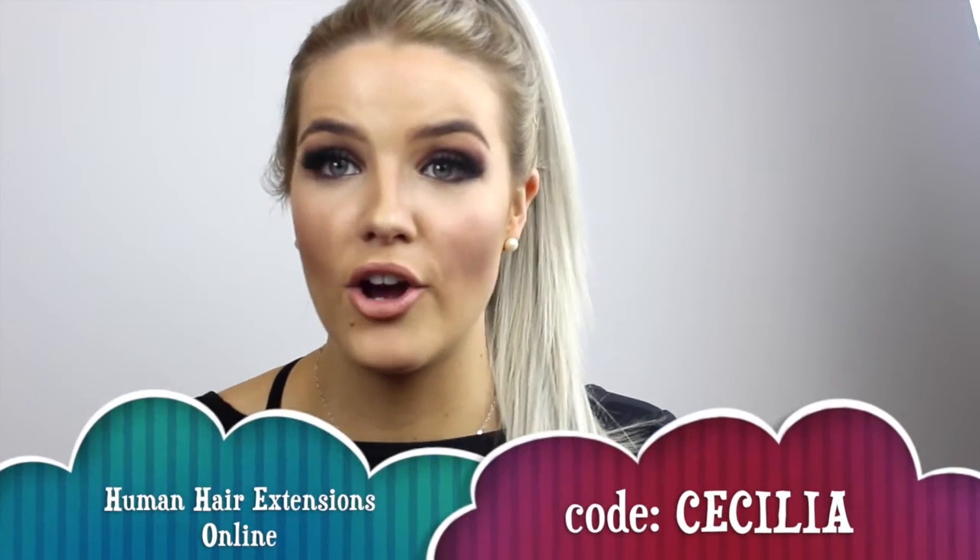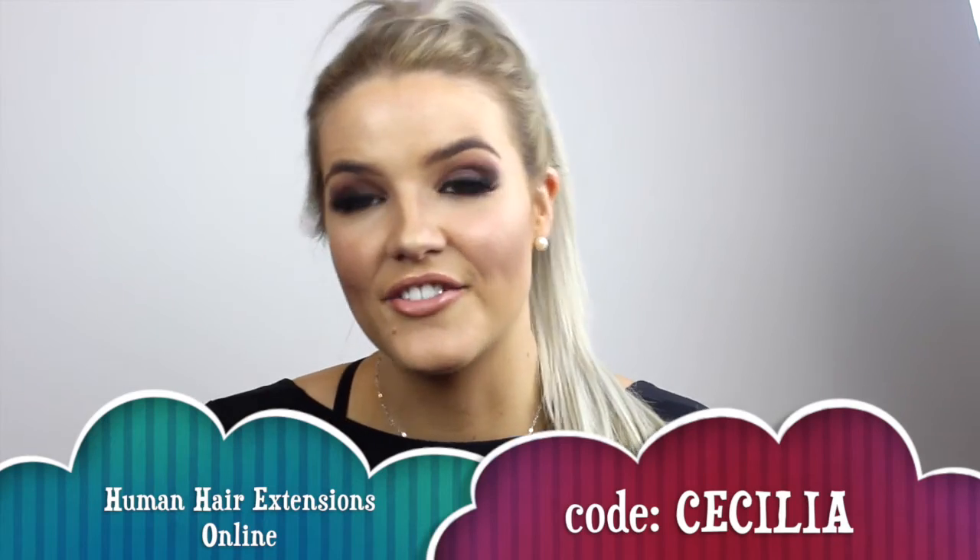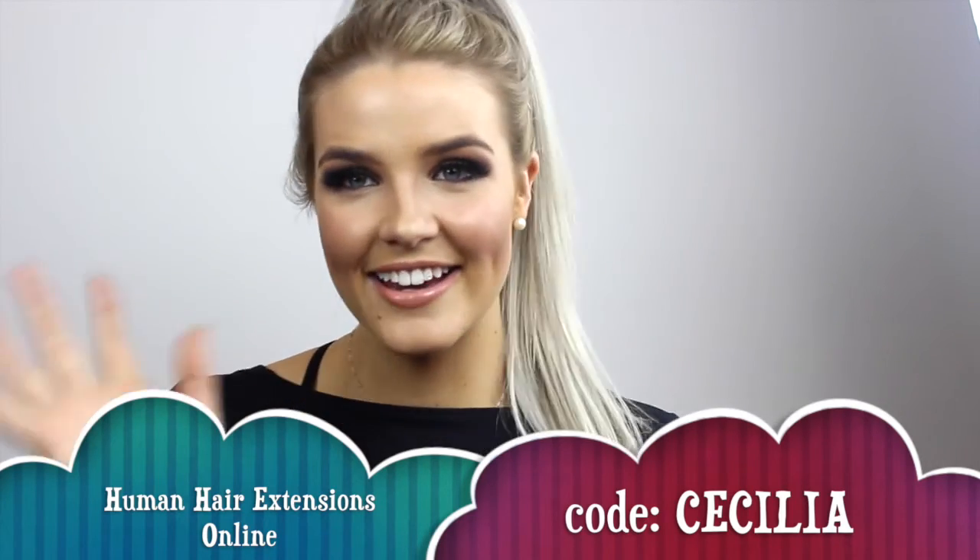Head to Human Hair Extensions Online and get yourself a set of these hair extensions - they're the thickest, most amazing extensions, especially for blondes and brunettes. I'll leave my code at the end and you can use it to get yourself a discount off a set of extensions. See you guys!